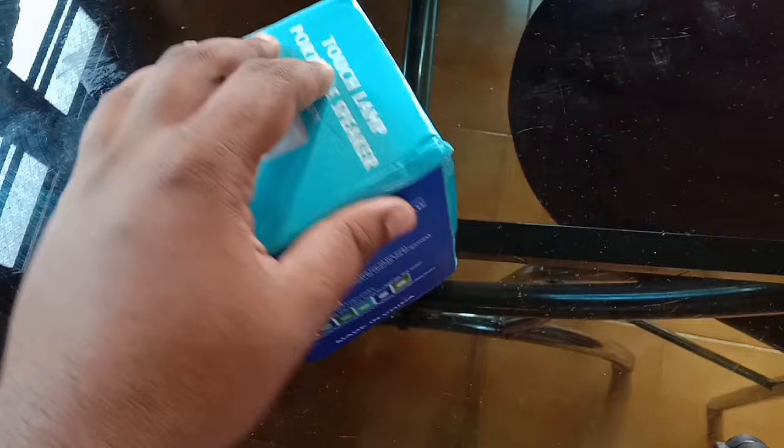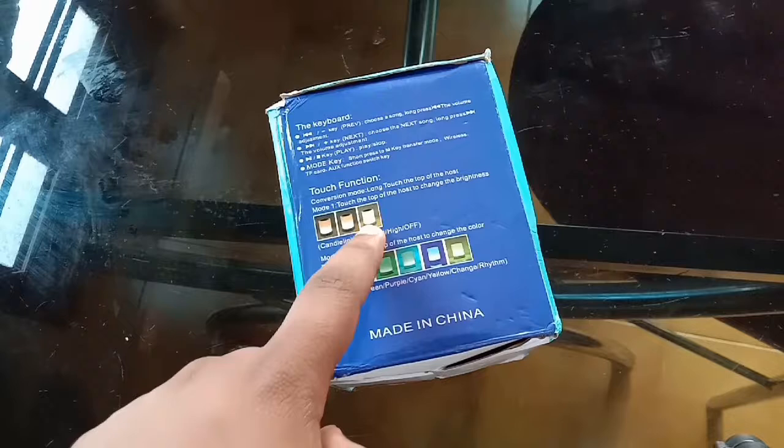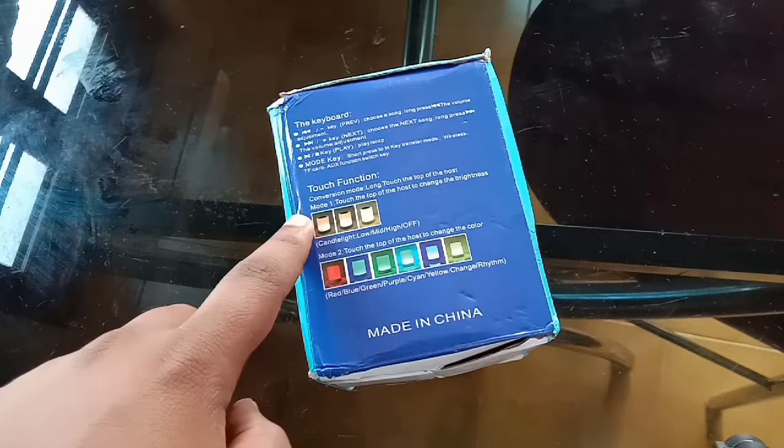We have a cream type of color. The colors available are the same cream color type, as well as blue, purple, crayon, and yellow.